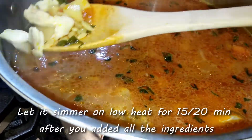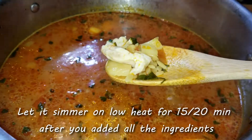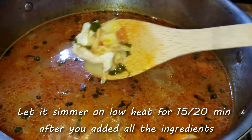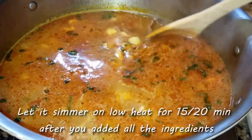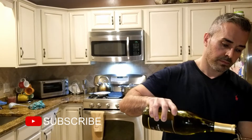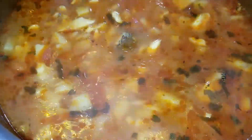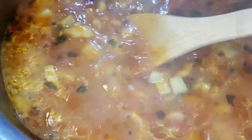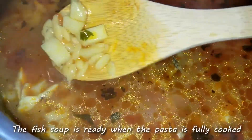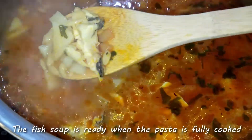You don't want to put too much tomato paste, just a little for color and sweetness. Now let this simmer on low heat for 15 to 20 minutes. While you wait, do what I do — open a bottle of wine, pour a nice glass of white wine, and enjoy yourself. One of the signs that the soup is ready is if the pasta has doubled in size and the potatoes are tender.